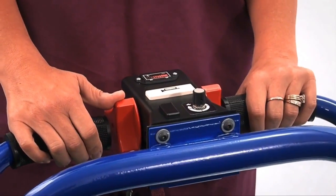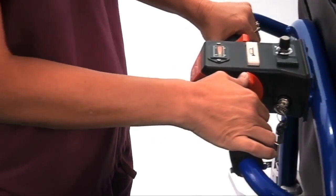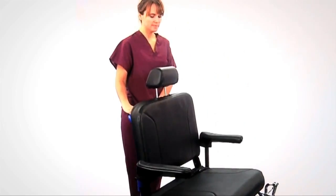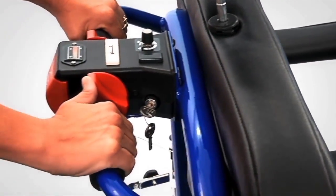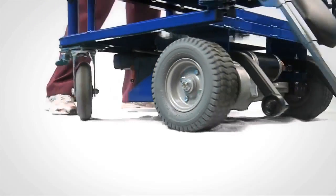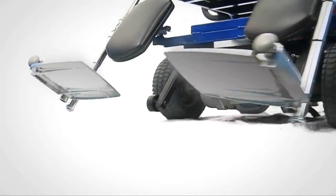The further you push the control, the faster the Breeze will go, similar to a car. Steer the Breeze the same way you would a manual wheelchair. To stop, remove your thumb from the accelerator. The Breeze will come to a complete stop. The Breeze can also be moved manually without the power drive.